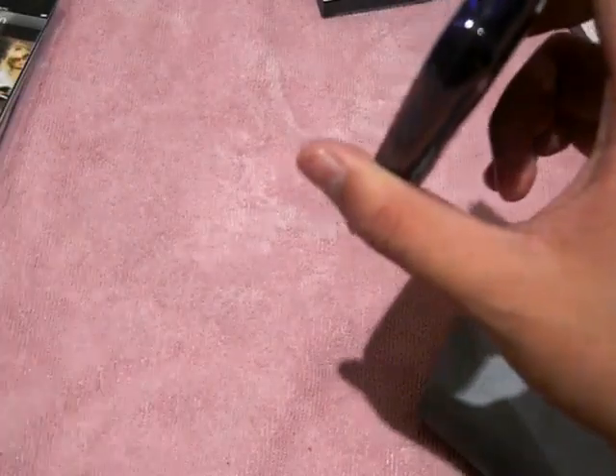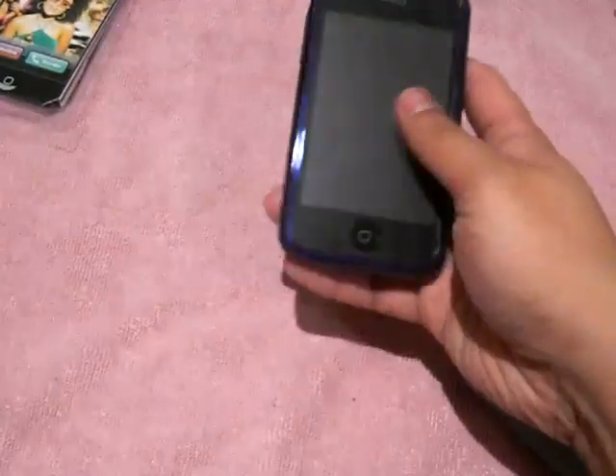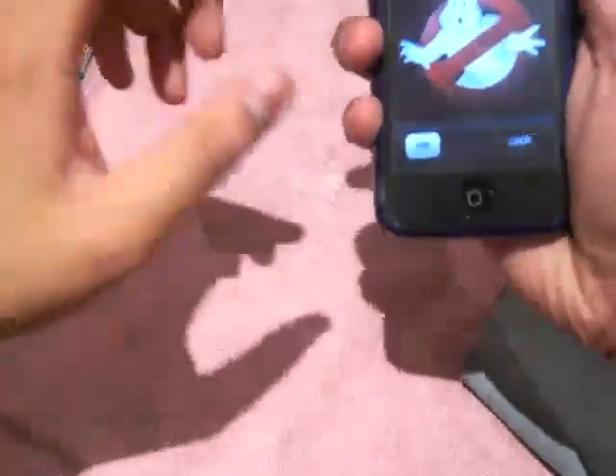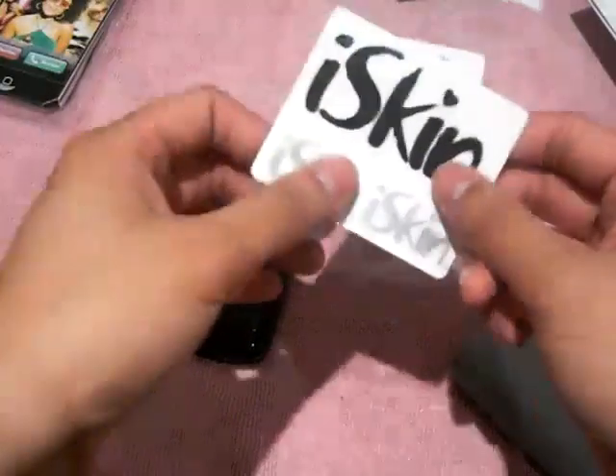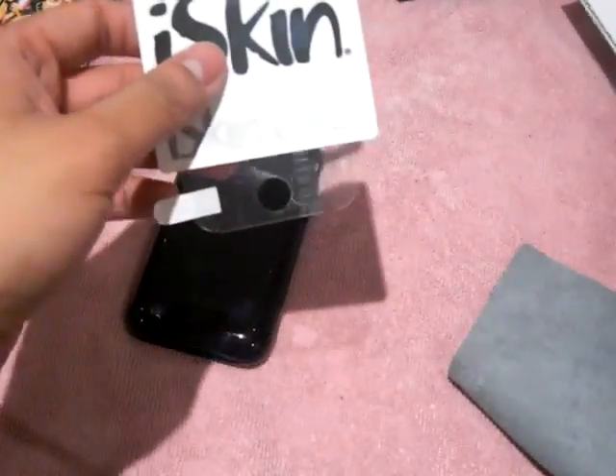So I really recommend this case — it's not a bad case. It does its job. It keeps your phone protected from scratches and from drops, though not very high drops, maybe from here to the ground. It's a very nice, good case, and you also get a bunch of goodies, which is always a plus. It really puts companies over the top when they give you extras.